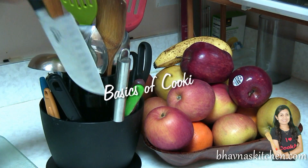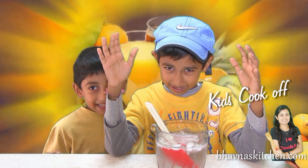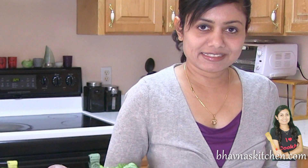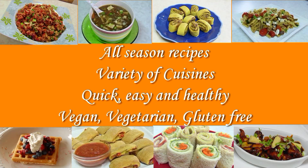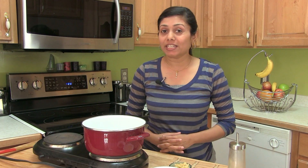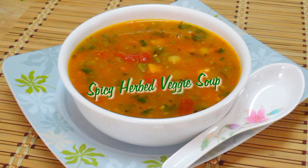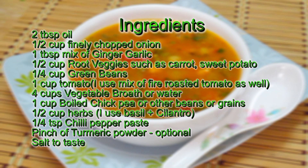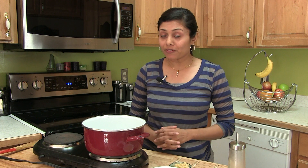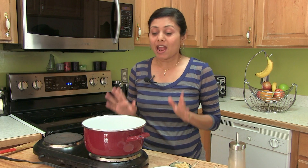Hi, welcome to Pounderskitchen.com. Today I am making spicy hobo veggie soup. This is part of an Asia Eats collaboration, so let's get a little warm with this hearty soup recipe.